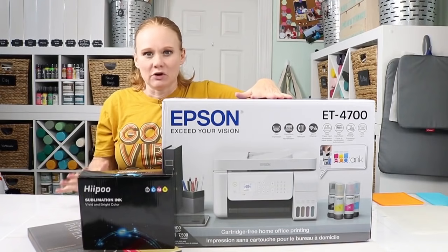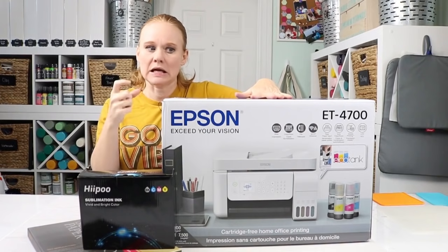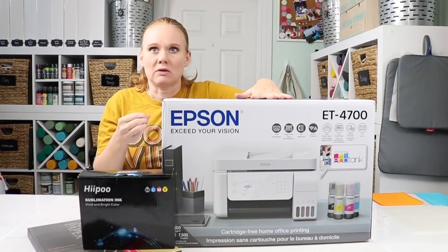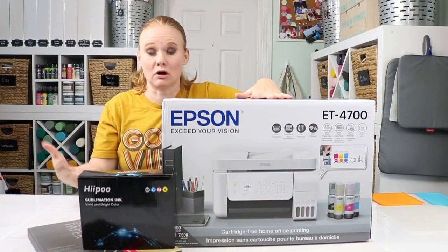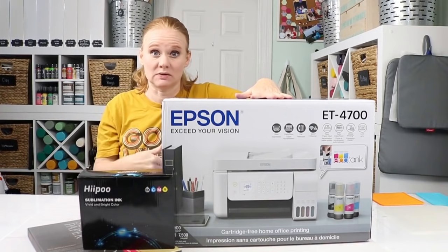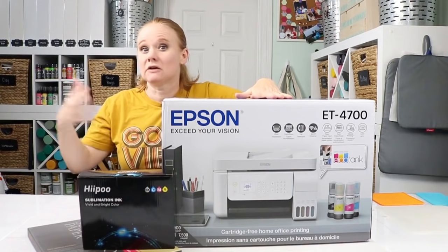With some of the other Epson printers, you can convert them, but you have to have special ink cartridges, and some of those require a special chip to trick the printer into thinking it's a real Epson cartridge. You have to buy those chips every time, which can get really expensive. I recommend either the EcoTank conversion we're doing today, or I'll be diving into other dedicated sublimation printers in future videos.